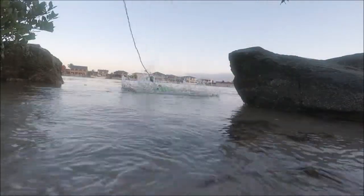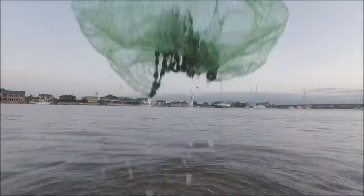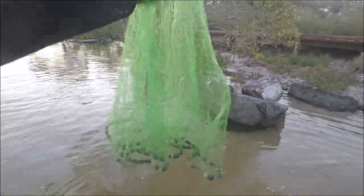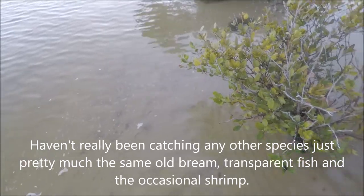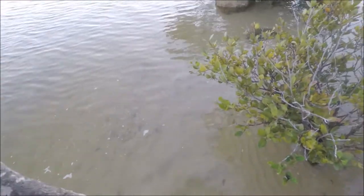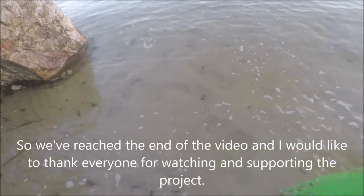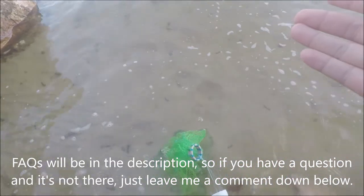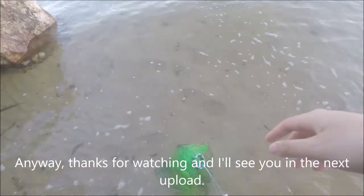The project's been a great success, but I'm hungry right now and haven't really been catching any other species — pretty much the same old brim, transparent fish, and the occasional shrimp — so I'm going to head home and grab some food. We've reached the end of the video and I'd like to thank everyone for watching and supporting the project. FAQs will be in the description, so if you have a question that's not there, leave a comment down below and I'll get back to you ASAP. Thanks for watching and I'll see you in the next upload.